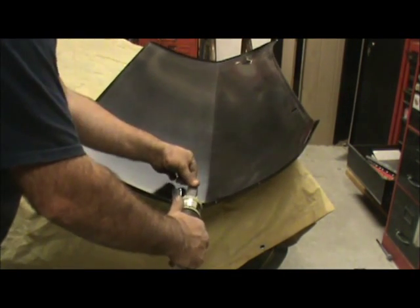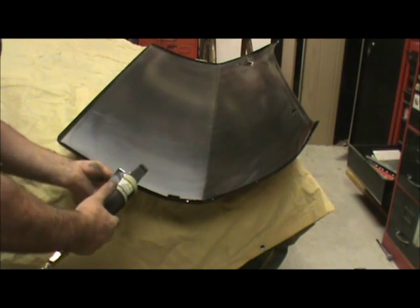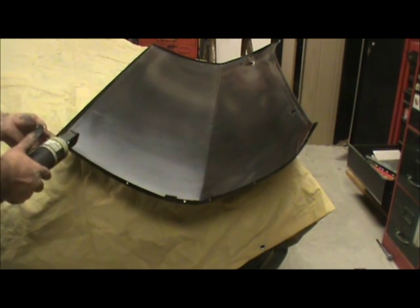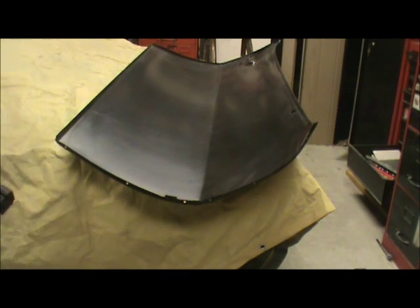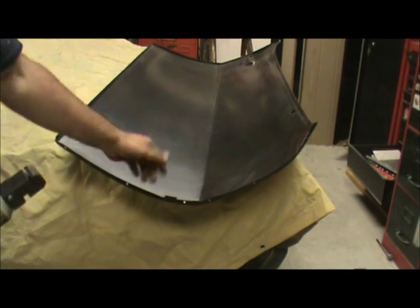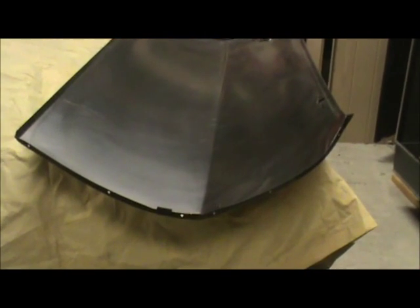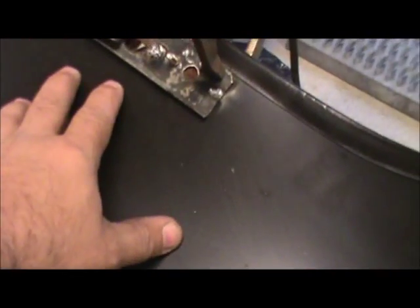And on the bottom. Do the same thing to the bottom and the other side. Now when I fold this over, I've got some holes to put a weld in there. I've taken my piece.